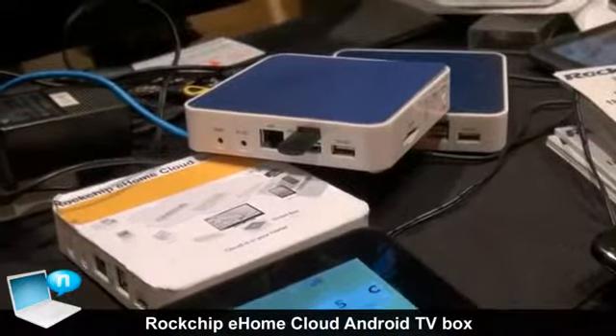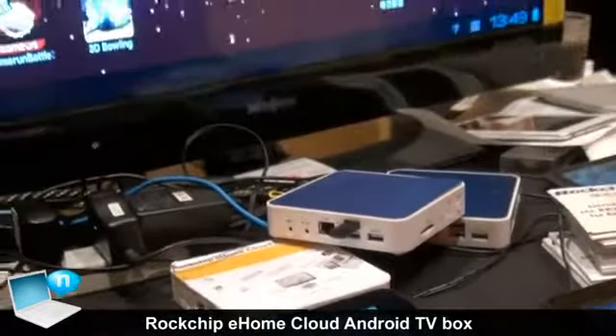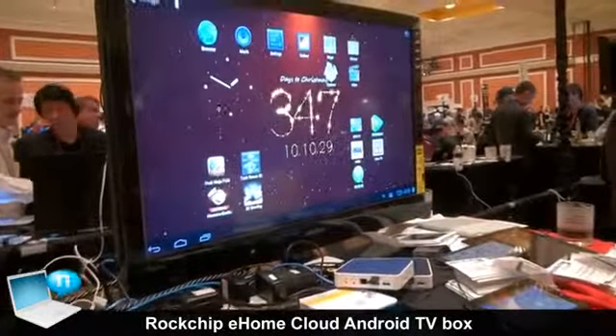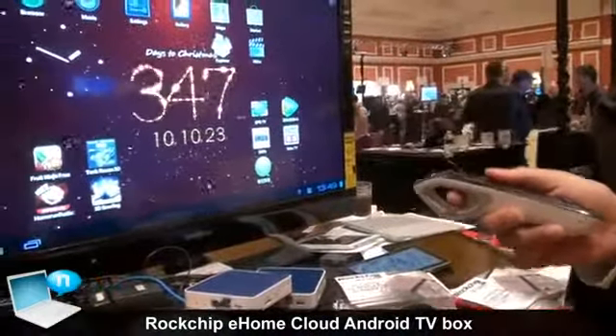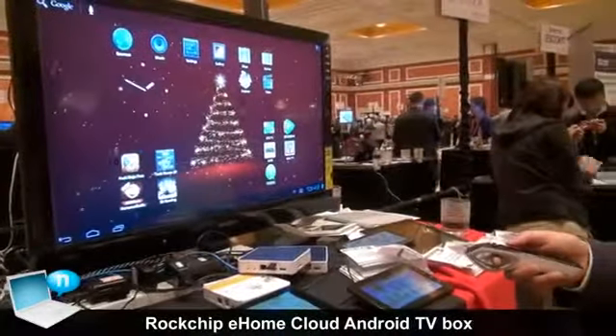Here you see the Android TV box you can plug into the TV — you have the whole internet at your fingertips. There's also a remote control that works like a mouse on the screen, so you can play games on it.